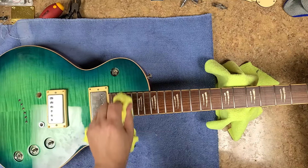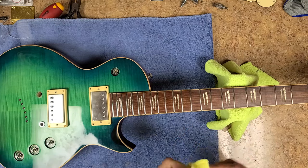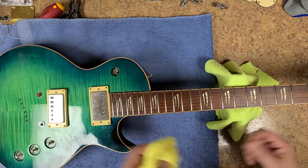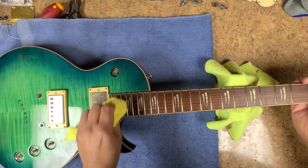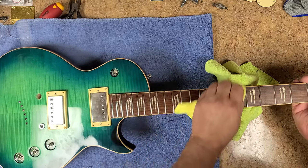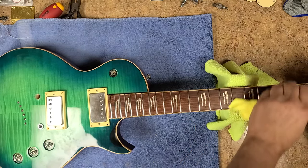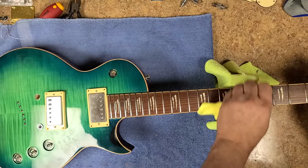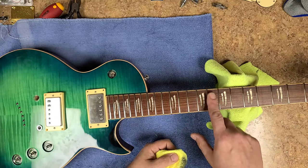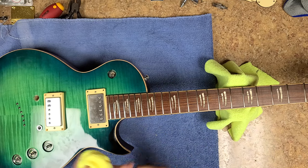Normally I would mask up the fretboard, but in this case the fretboard is not made out of rosewood — it doesn't have any real open pores. So the Mother's aluminum polish is not really going to get into the fretboard. Now if this was a rosewood or something with a lot of open pores, or an older dried-out fretboard, I'd say yeah, I wouldn't use anything that would get into the cracks of the wood, but in this case I don't have to worry.